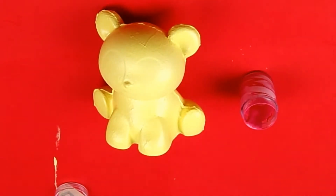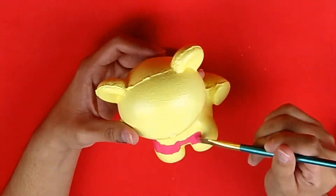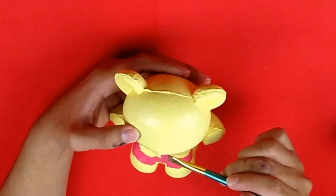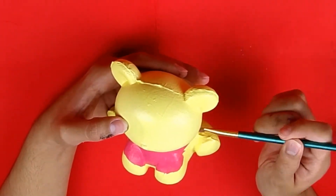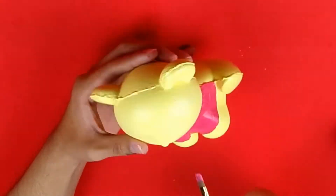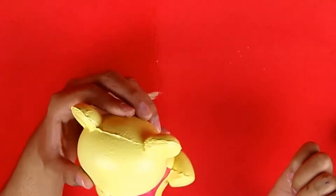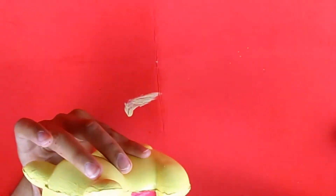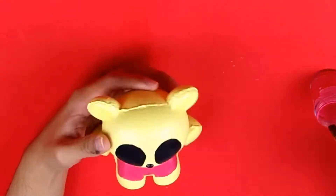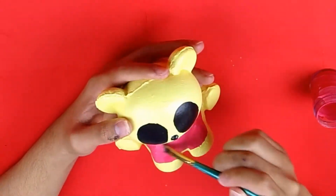Once I had an even coat of yellow over the whole squishy, I mixed up some red and started painting on a shirt for this little bear. Hopefully it's a bit more obvious now — I'm painting this panda bear squishy into a Winnie the Pooh squishy! He's yellow with his red shirt. I thought the shape of the squishy was really cute and the panda bear body would lend itself really well for a Winnie the Pooh squishy, since they're both bears.